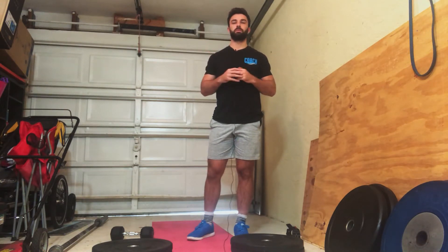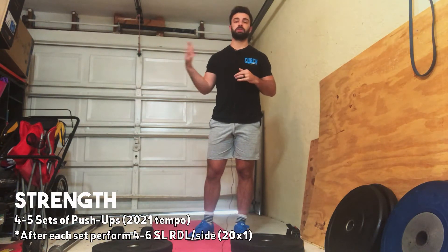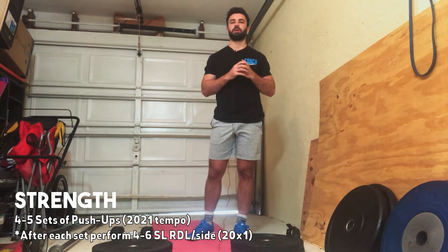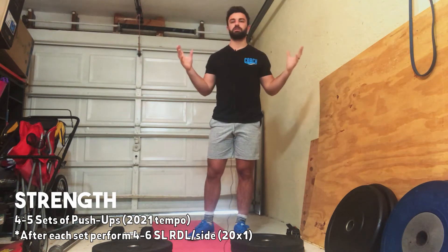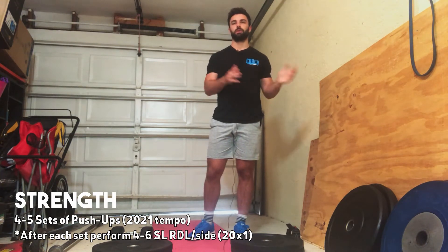For the strength, we're going to start off with some push-up strength work. We've been doing some floor press and we've had a lot of push-ups in workouts, but now I want you guys to take some time to actually try to progress the push-up. If you guys are working towards the push-up, this is a good opportunity to get stronger at it. We're going to do four to five sets of a range of push-ups. This number is going to be different for everyone, but pick a number you know you can stay consistent on through four to five sets.